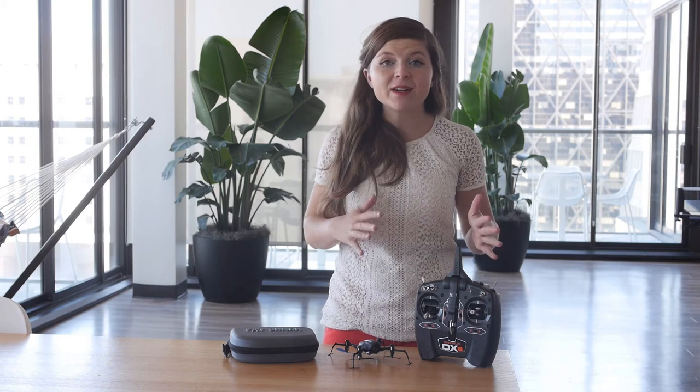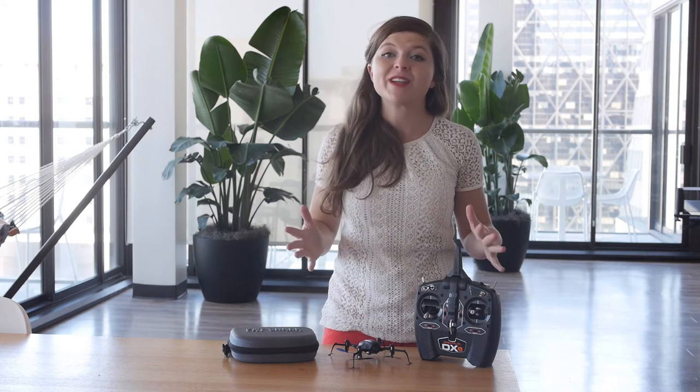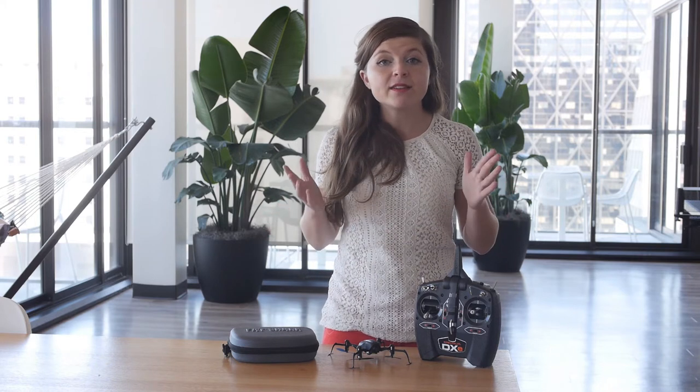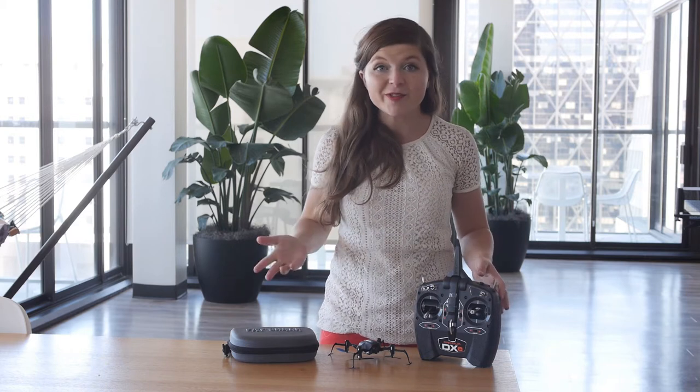So this is what I use to get started. This is a ready-to-fly setup. Of course you can always build your own racing drones, and you'll always see the pros doing that. But if you just want to get started, there are some products that you can buy all on your own in your own living room.